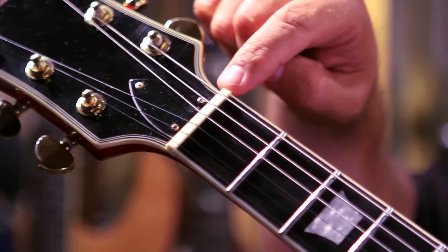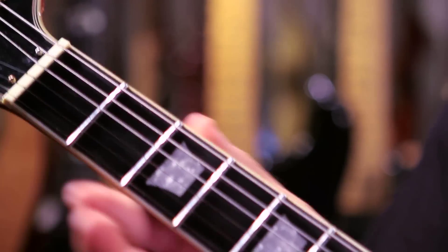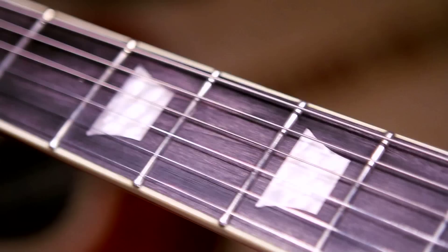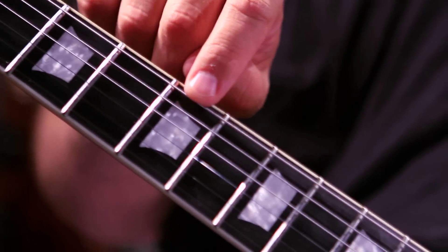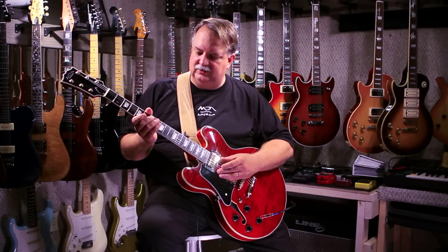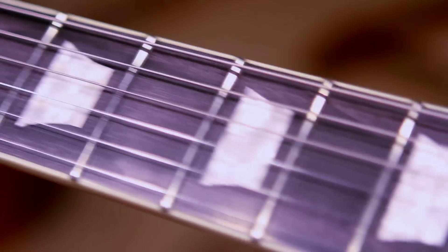Moving to the nut, it features a polymer nut. The maple neck features a rosewood fingerboard that has been dyed ebony and features crown perloid inlays. The guitar is 24 and three-quarter scale and features 22 frets. On either side of the rosewood, you have nice cream binding.